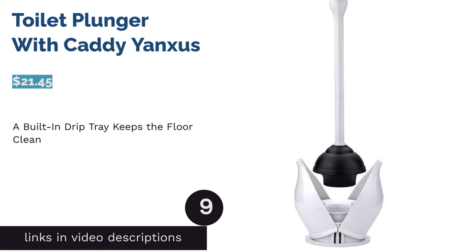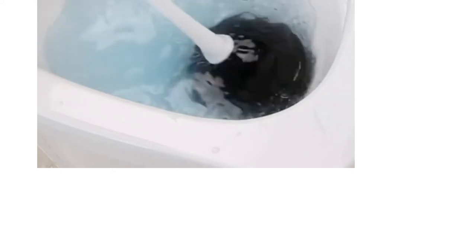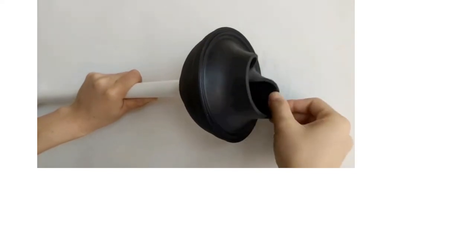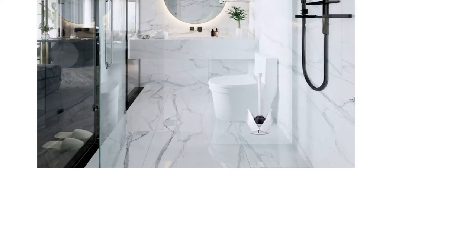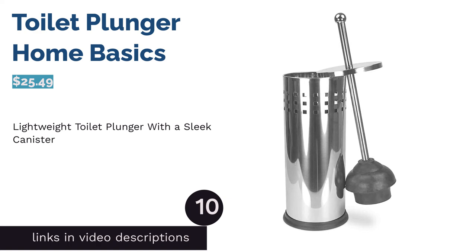The next product is the toilet plunger with caddy by Yanxias. This toilet plunger comes with a clamshell caddy that opens as you lift the plunger out and closes when you put it back. The caddy is also designed with a built-in drip tray that prevents toilet water from dripping onto your floor and helps speed up evaporation. According to some buyers, the caddy is a bit flimsy, and others said the rubber head was too hard and didn't pop back to its original state. Still, the majority of reviewers agreed that it has great suction and effectively eliminates clogs, and they complimented the comfortable handle and built-in drip tray for keeping their floor clean.